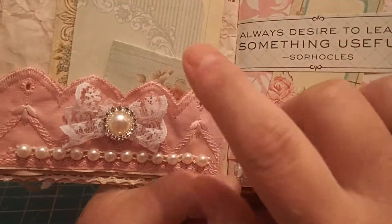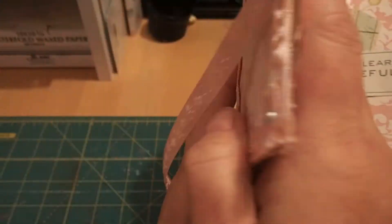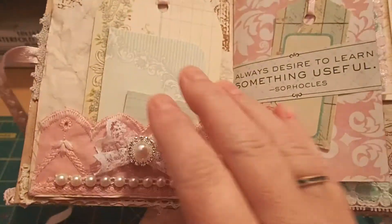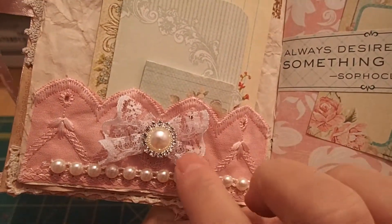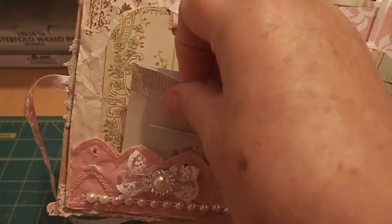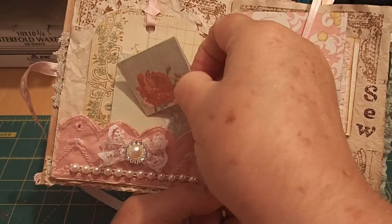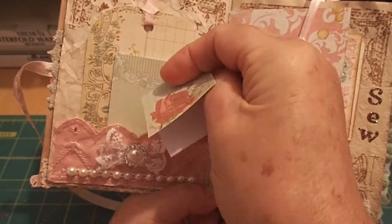This page is a pocket using the same lace trim from the front — I hand-dyed this. It has some flat-back pearls and a homemade bow with bling, and then it has a tag, a journaling card, and another little tiny journaling card with a rose that I thought was pretty.